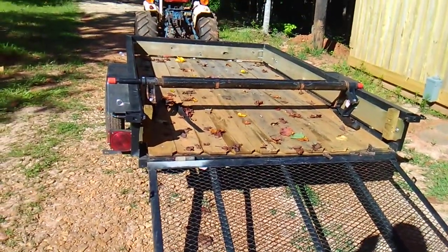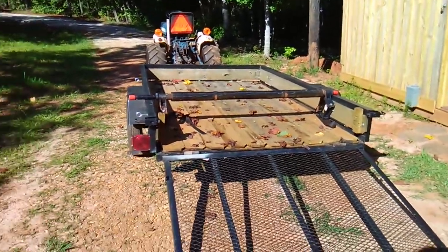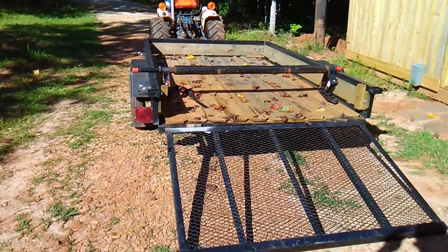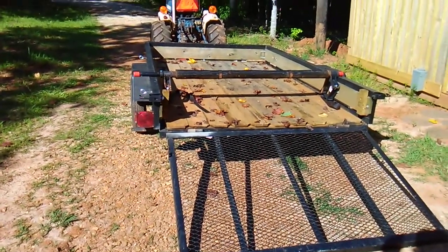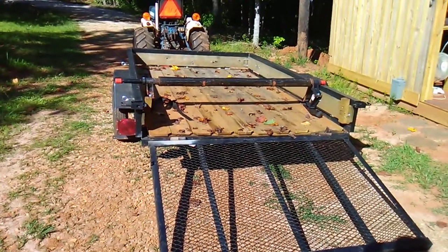Good morning. Welcome back to the Double M Farm. I have had quite a few requests to do a more in-depth look at how I adapted the Harbor Freight load handler pickup truck unloader to my trailer.